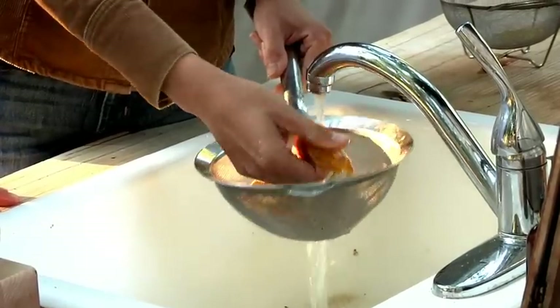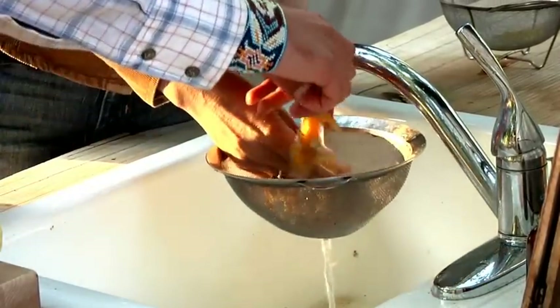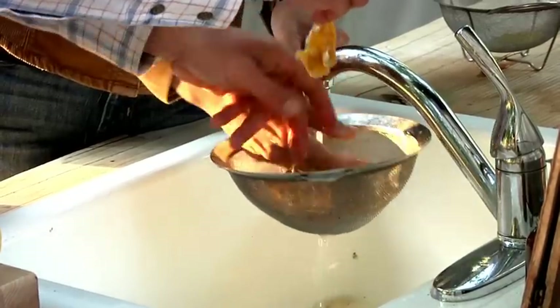Just pour cold water over it. Definitely do not use hot water. Then just start removing the seeds from the pulp.